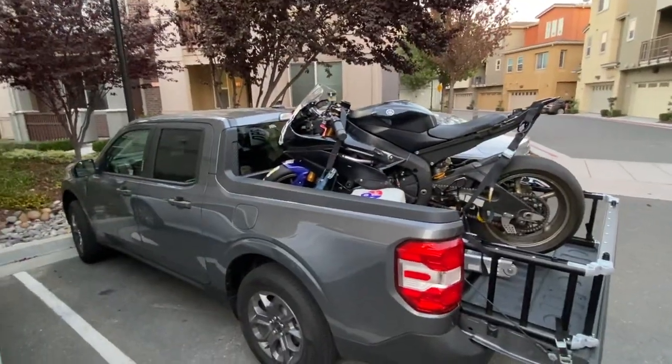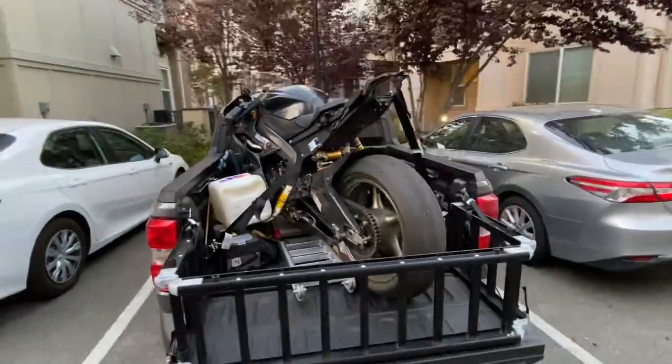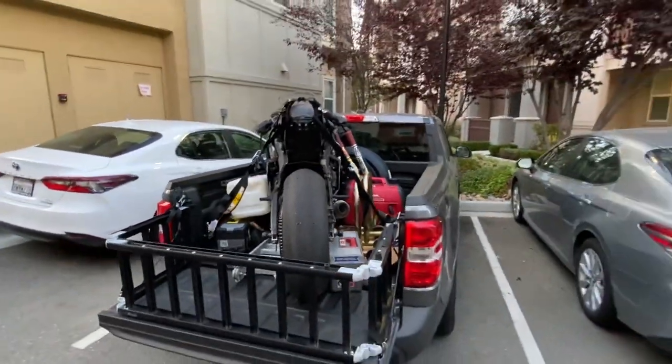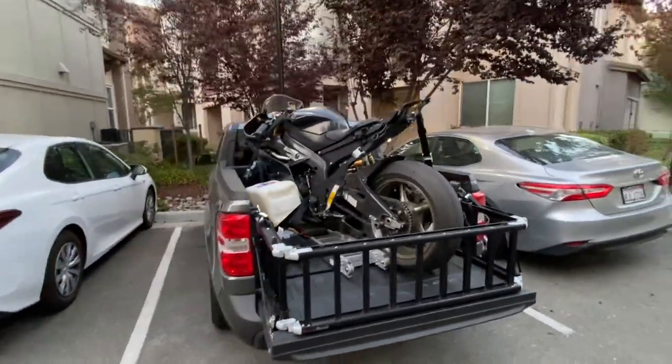In general it works perfect. You can't beat going to the track with the R6 on the back and still getting 35–37 miles per gallon if you drive mellow. The space and everything works perfect for the Yamaha R6, and since it's a typical sport bike, I'm pretty sure it will work well for anything else too.